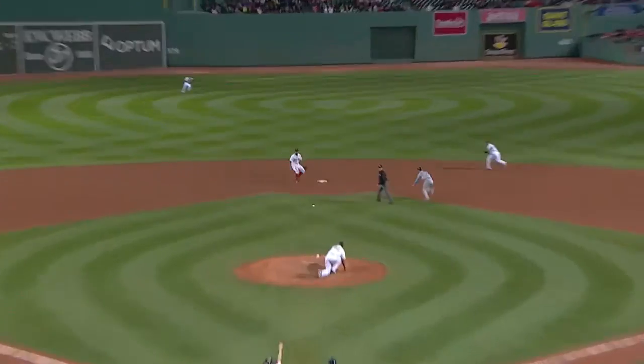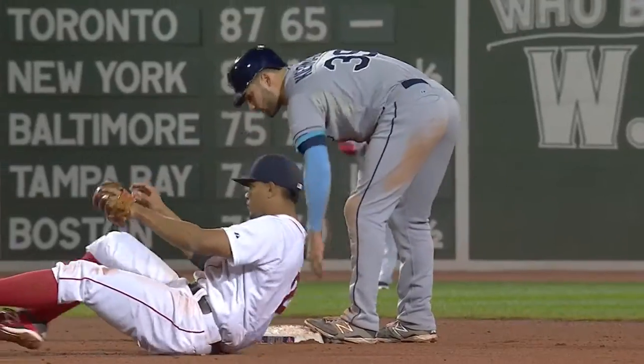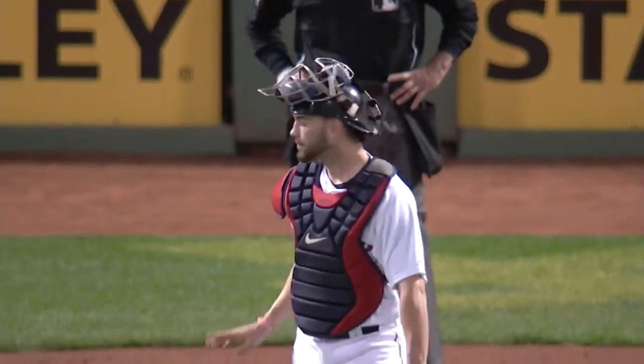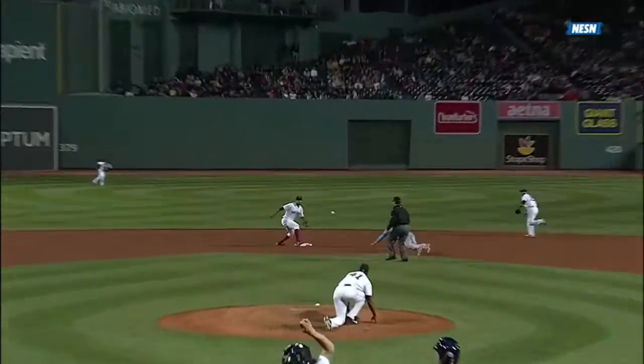The runner goes, pitch is outside, throw by Swihart is not in time — stolen base for Kiermaier! He finally tried it and steals second base. It was a good quick release by Swihart, but the ball is going to sail a little bit into the runner. Very good jump at first base by Kiermaier.